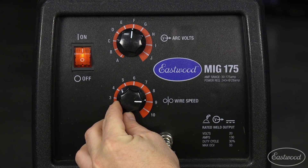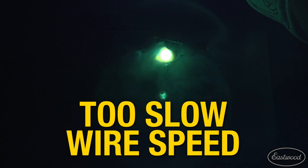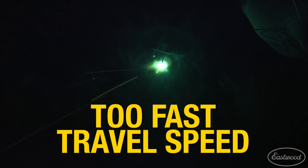Also, make sure you have the wire speed set correctly, as incorrect wire speed can result in a lack of penetration. If the material isn't too thick and you have the correct voltage and wire speed settings, make sure you're not traveling too fast.